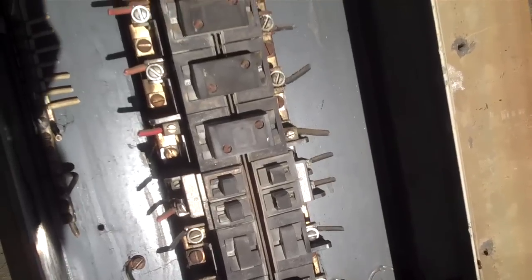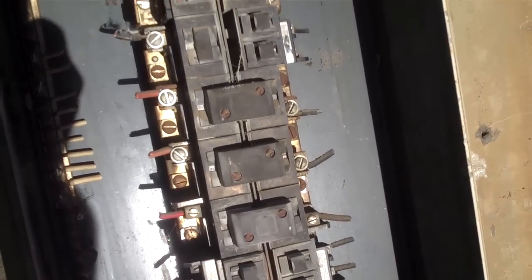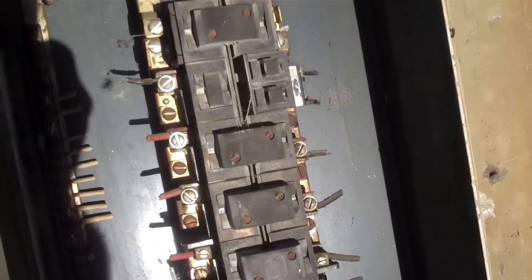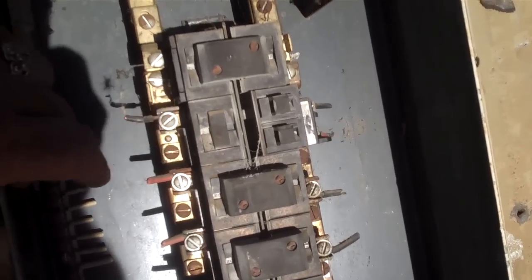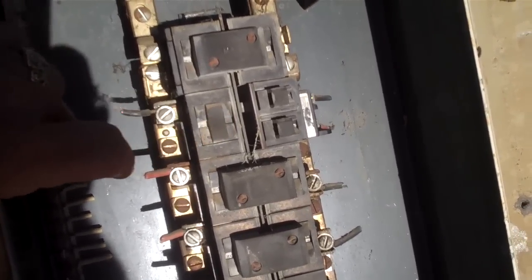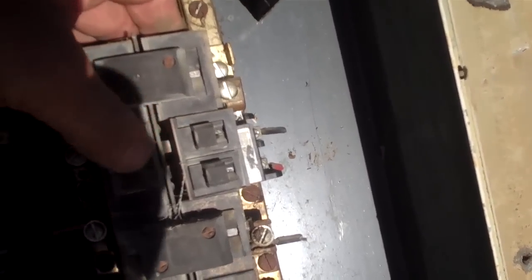The problem here was the customer reported some burnt-up wiring. What we found was that the circuit breakers were putting out power but they're mechanically bad. It's very common for this style of panel breaker to go bad and not do its job.